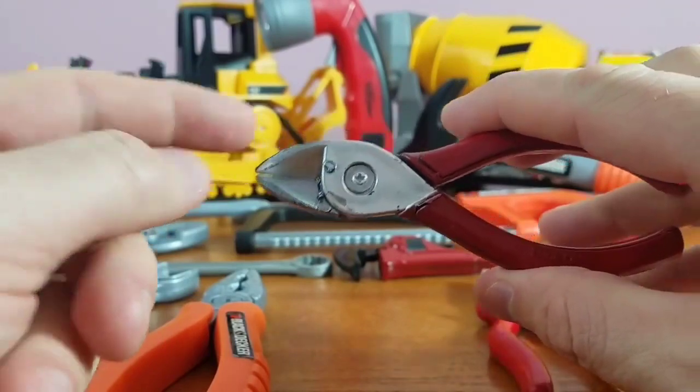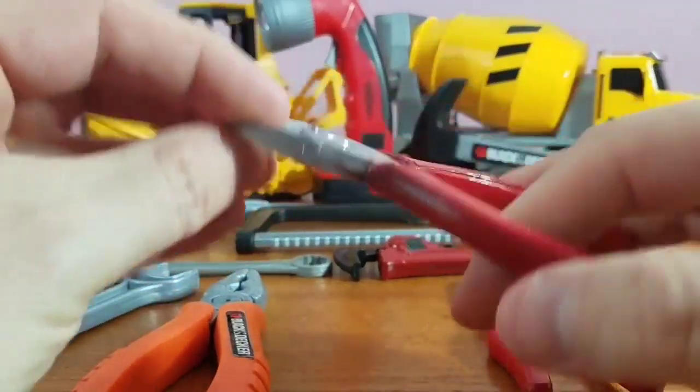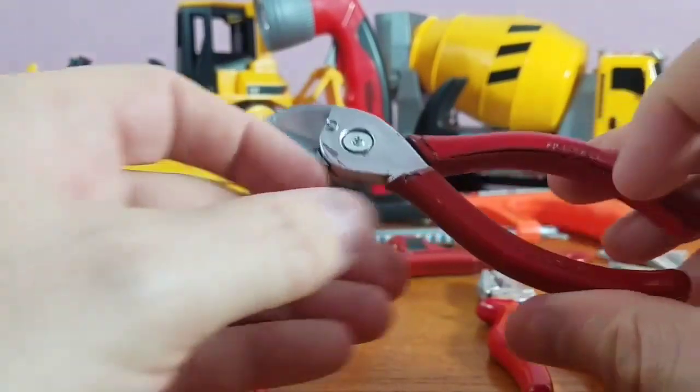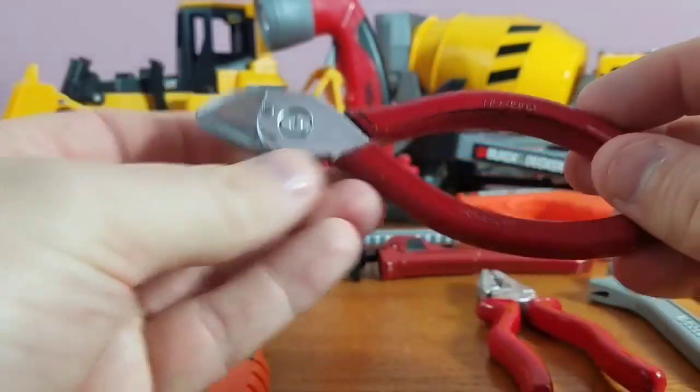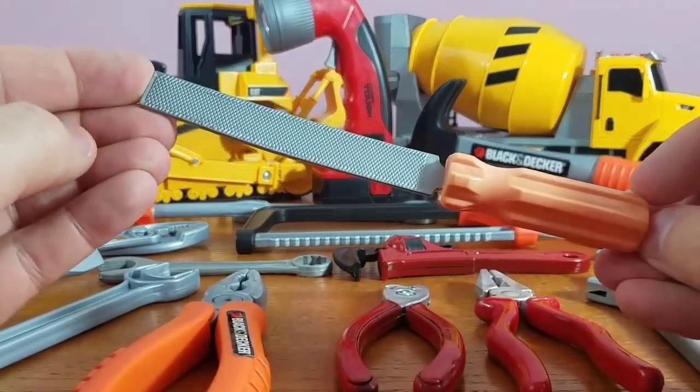First up we've got our pliers. These are really cool — these are actually sharp enough to cut any type of screw or nail. You simply put it inside that opening there and snip it, and that cuts it up. These are pliers.